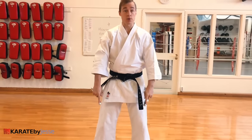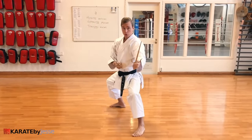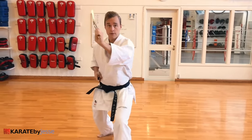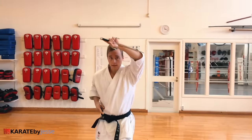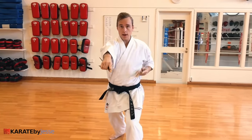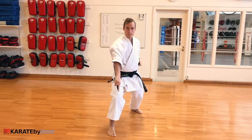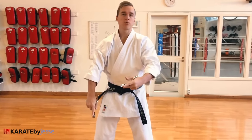Now let me show it to you on the other side — the left side. So I step back with the right leg. One, two, three, four, five, six, seven, eight, nine, ten, eleven — pull back, step back, zanchin, and yame. Finish. You can replay this over and over until you get it. I'm not going to show it a hundred times because technology takes care of that — just rewind.